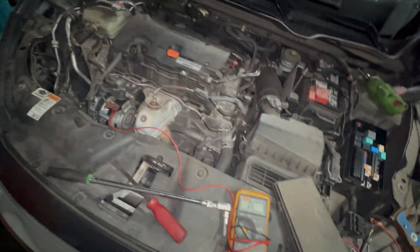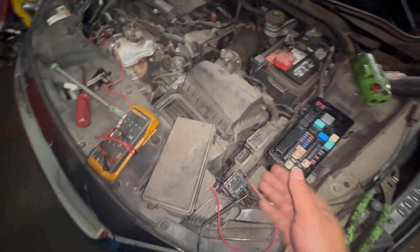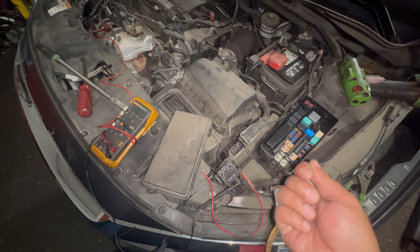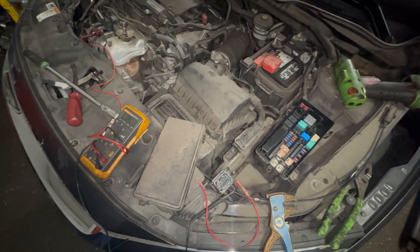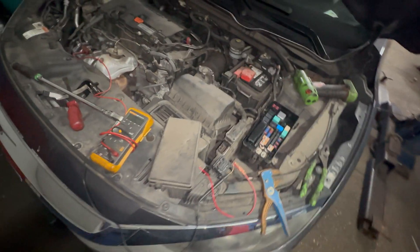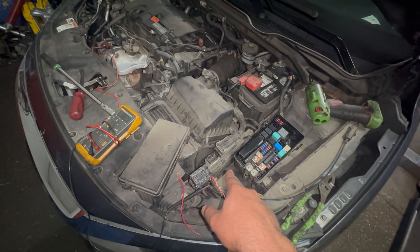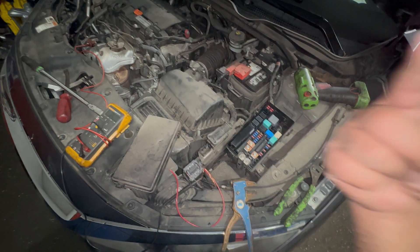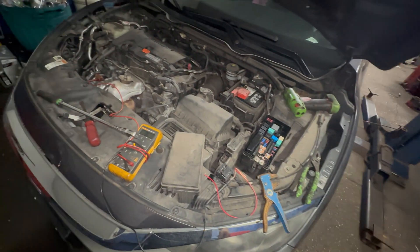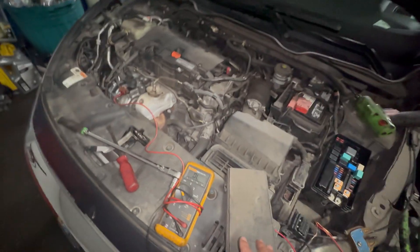The alternator is brand new and giving 14 volts, so the PCM is the issue. You can buy a new PCM, but you're going to have to program it — program the keys and feed the VIN number to the PCM. You can't just throw it in and expect the car to run; it might start up and die. Once you put in a new PCM and program the key with the VIN, the car should be good.